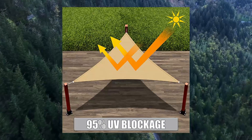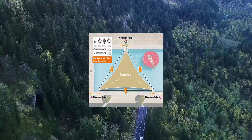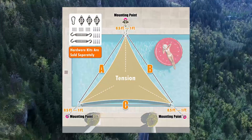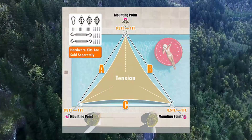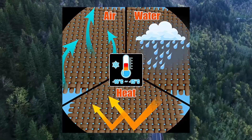Sun Shade and UV Blockage: blocks up to 95% of harmful UV and sunlight, significantly reduces temperature by at least 10 to 15 degrees, saving energy costs.